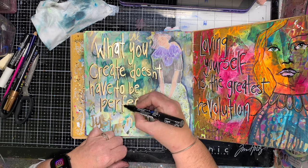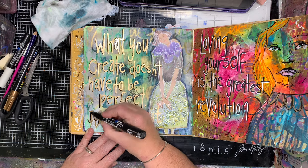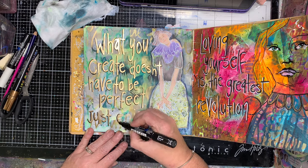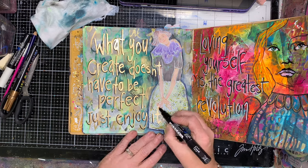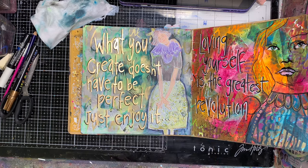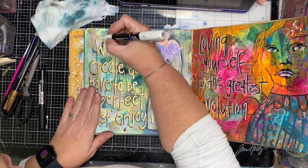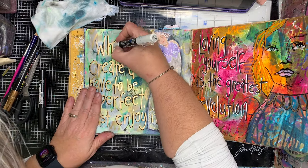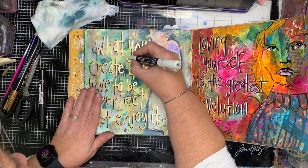Once I finished writing my quote, you can see I'm going around with my black pen to push it out from the background — the same reason the shadow worked with the figure. By putting that shadow on it, it really helps push it out from the background and bring it to the front, so it looks like the quote is floating over the top of the background and the image — and that's what I really want it to do.